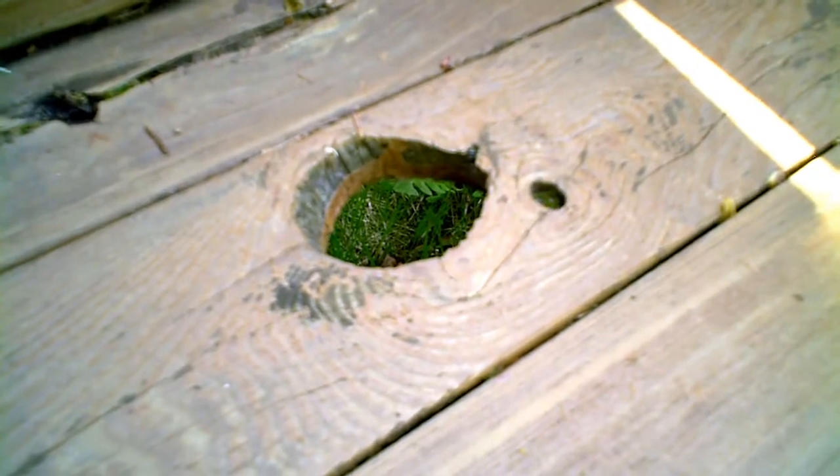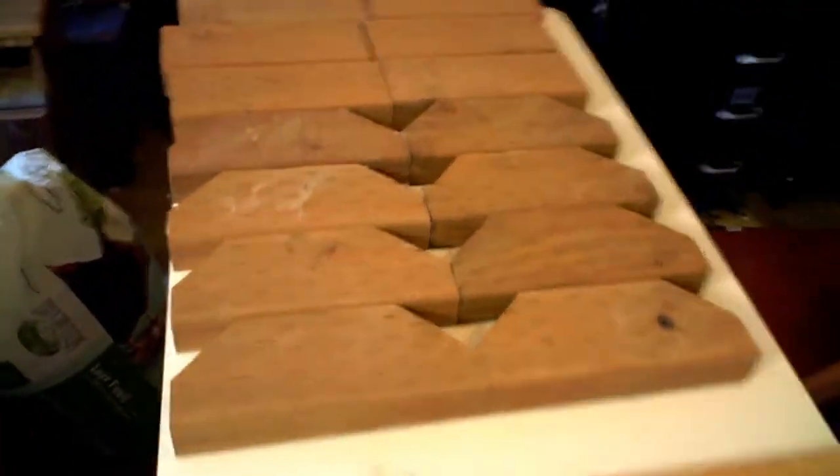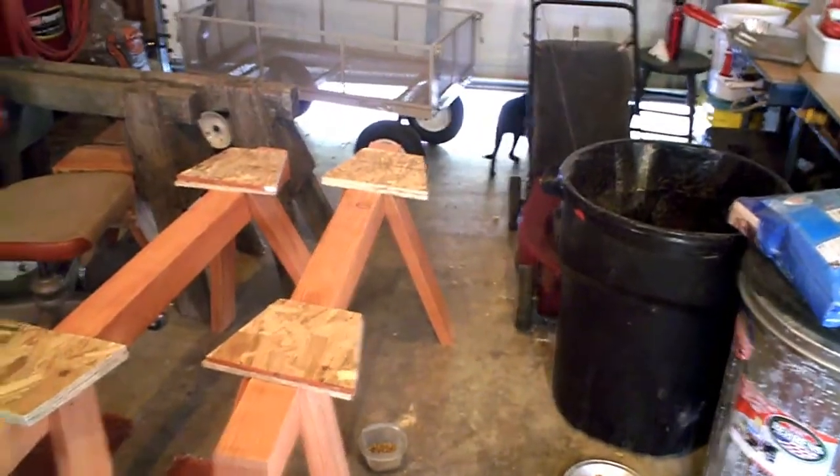Another quick tip: if you can see that, there is a knot there. If at all possible, avoid knots — get rid of them by cutting them out of your scrap wood. Knots are just a weak point; you can imagine nothing even exists there, it's just air. Case in point: knots equal air.